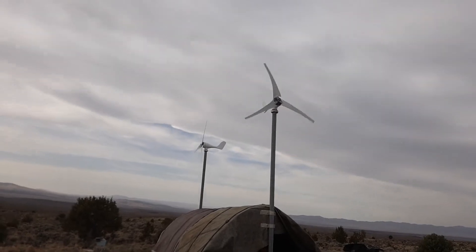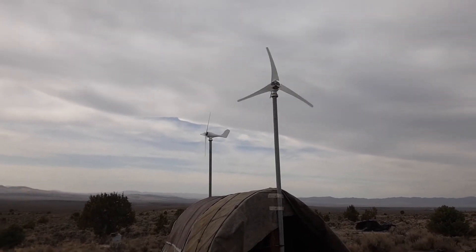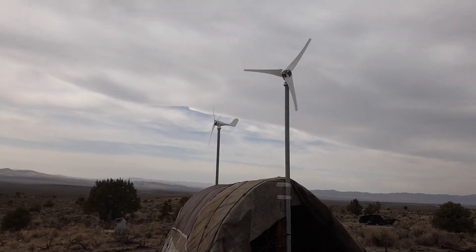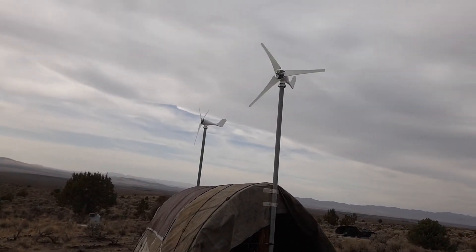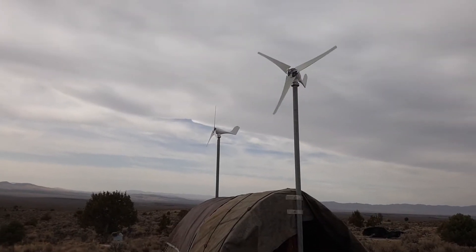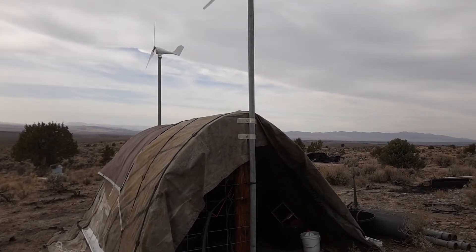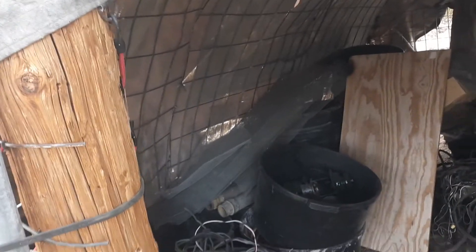The first thing: they do say you should spend as much on your tower as you do on your wind turbine. I did not spend much on my tower — this is just recycled two-inch galvanized pipe. I've got no guy wires because I don't want guy wires. For these little ones I don't want them, so I've just mounted them onto my junk room.